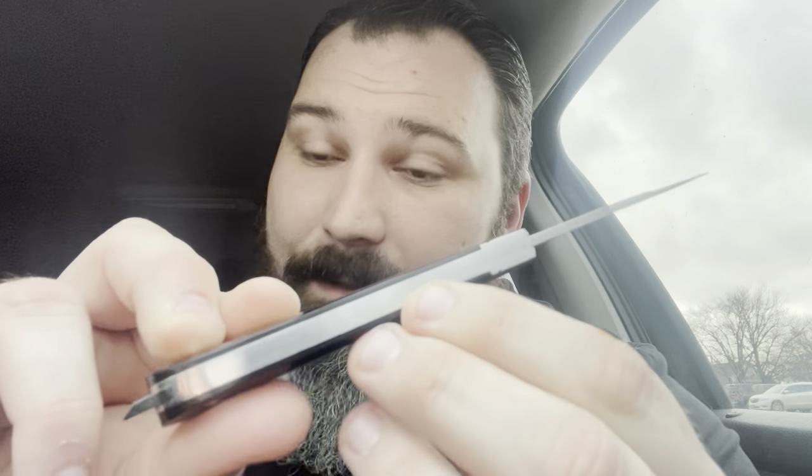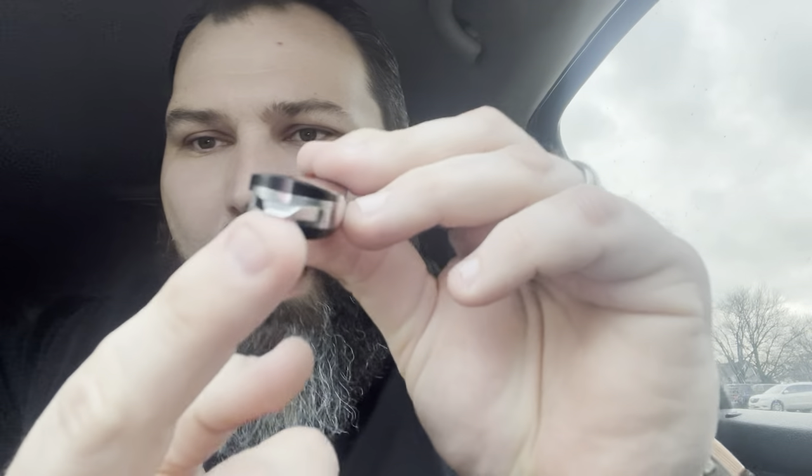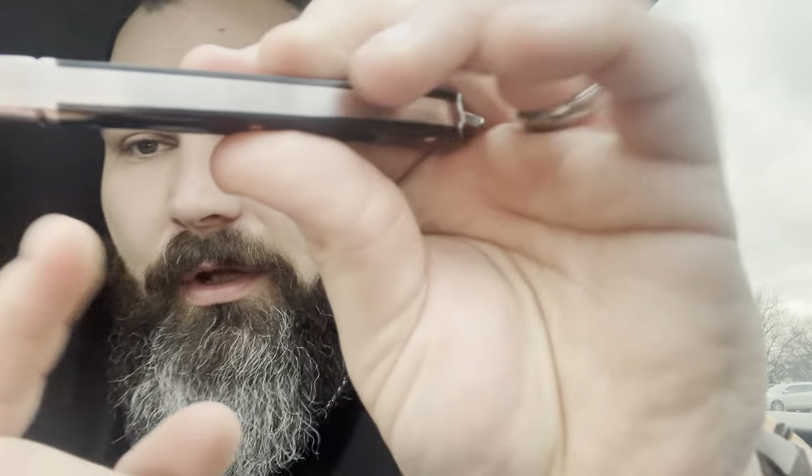I'm going to say this is GEC quality — that is absolutely GEC quality and I would fight anybody who says otherwise. Look at that — there are three pieces of metal in there and you can't tell. That is freaking gorgeous. Half stops, that pry bar on the end — beautiful. I don't see any imperfections on this blade at all.